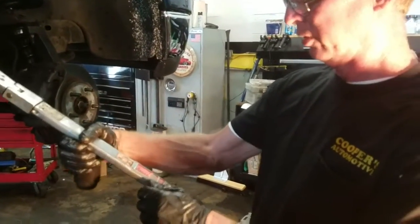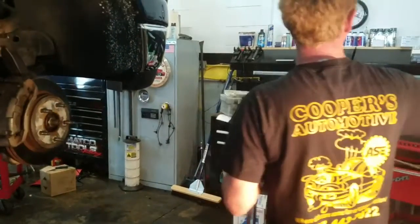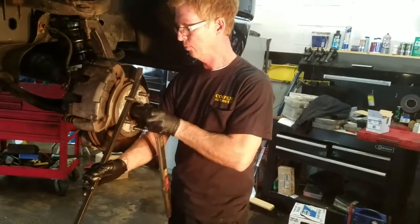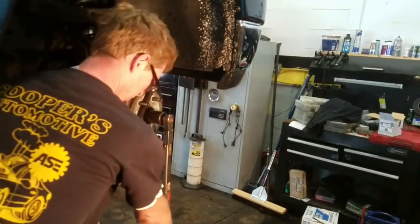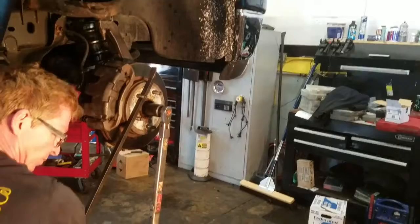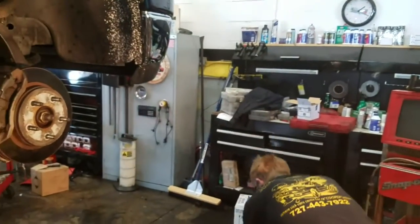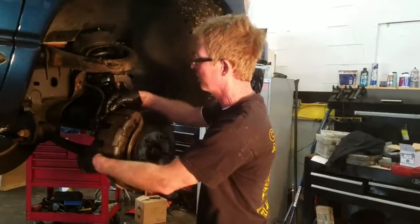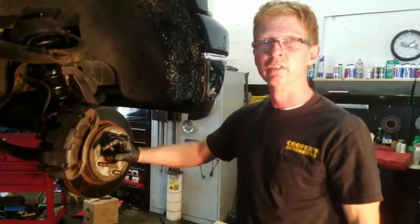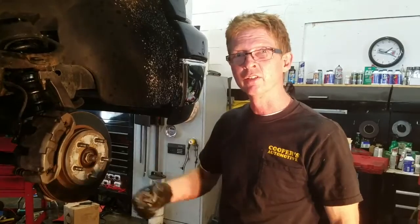Torque wrench set up to 140 foot-pounds. I'll pry a pry bar in between these like this — most of the time I'd put it on the ground so you have the ground on the pry bar, but we'll see if I can do it this way. The torque wrench clicks — got 140 foot-pounds on that. Make sure everything's tight. All that's left is just to put the tire back on. So that is a CV boot replacement on the 2007 Dodge 1500 Ram four-wheel drive. Thank you, thanks for watching.